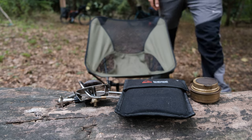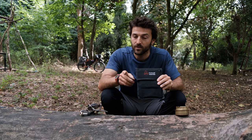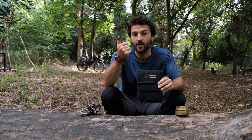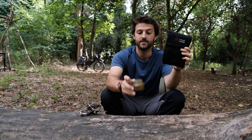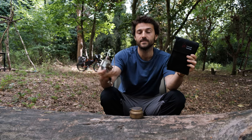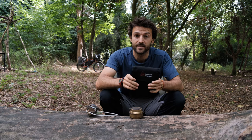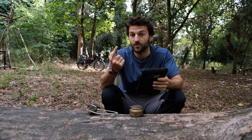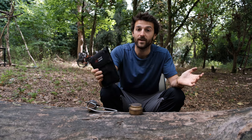Bushcraft Essentials sent this to us, so thank you very much to them. We were looking for a stove where we could use fuel — wood and solids — and also gas. We were planning for a really long-distance international trip and there are loads of times where you can find one fuel source but not another, and with this it means you can just cover all bases.